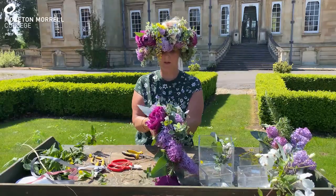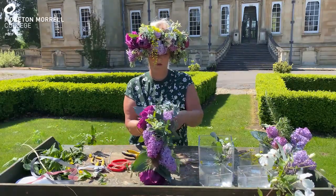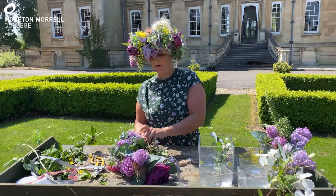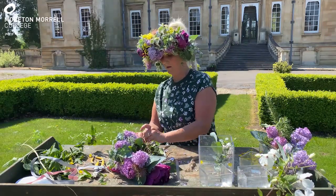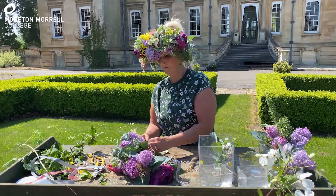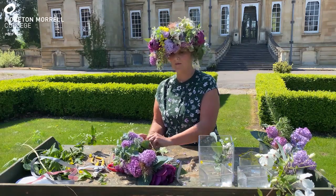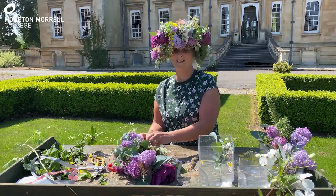I'll continue on with this lilac. Certainly lilac is beautiful at this time of year — it smells heavenly. Just keep tying in two places if you can, and that ensures that the crown is nice and stable.